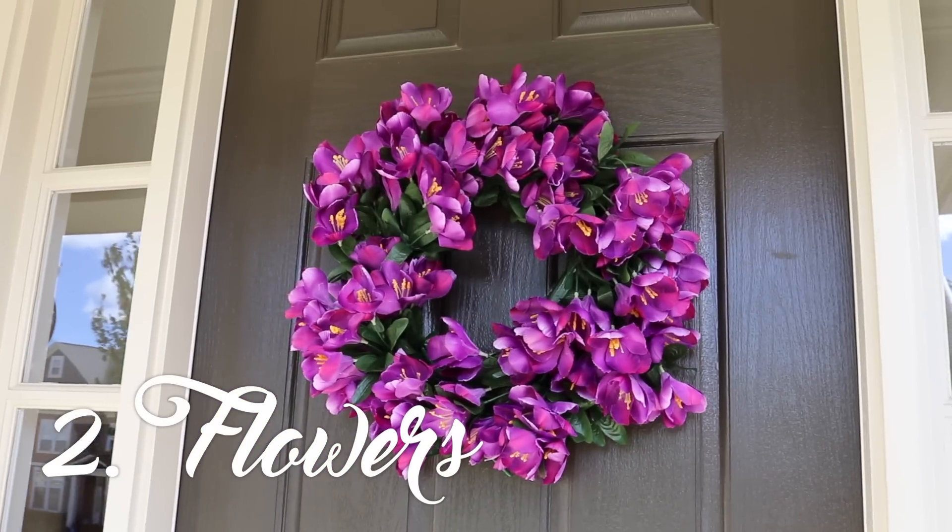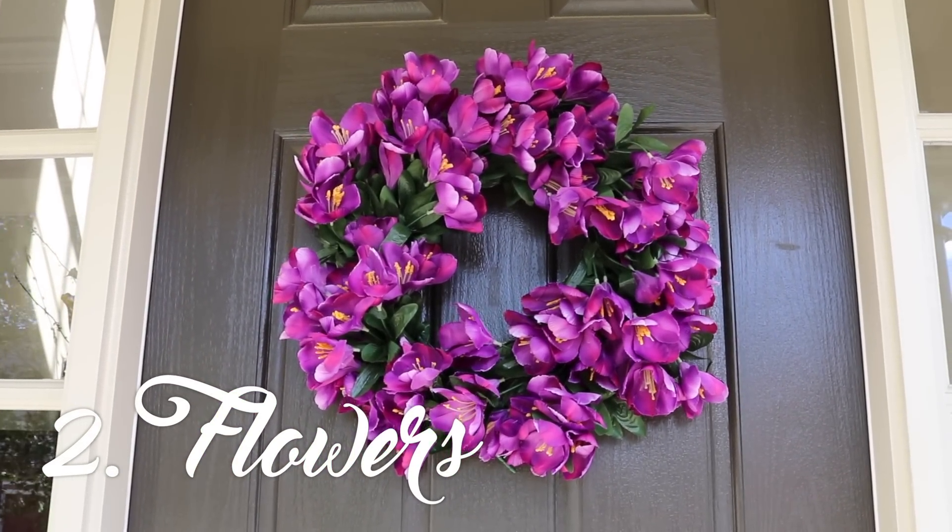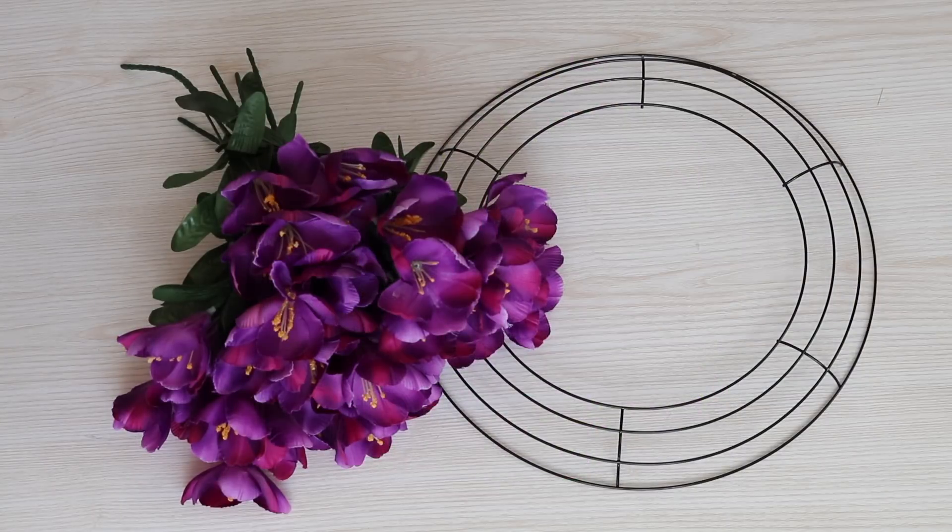Up next is this gorgeous purple wreath which is about $15. You'll need about 13 bunches of flowers, a wreath form, and some floral wire — again all from the Dollar Tree.